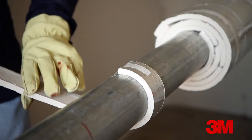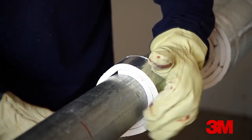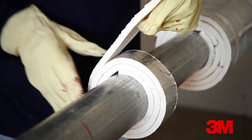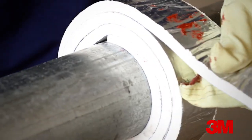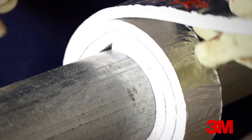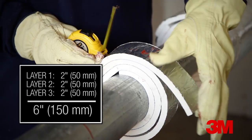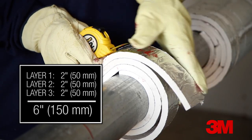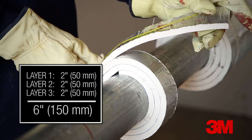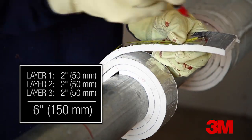For a straight run with a continuous wrap, a convenient way to determine the length of EMAT required is to use a narrow section as a measuring device, casually called a snake. This snake is wrapped around the conduit to determine what length of EMAT is required to go around the circumference of the item, and then a 2 inch or 50 millimeter multiplier is added for every nominal layer of EMAT. Because it's a nominal three-layer system, the EMAT is brought around three times and then 6 inches or 150 millimeters is added to determine the total length.